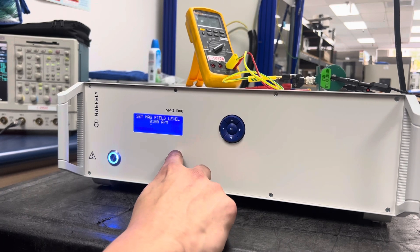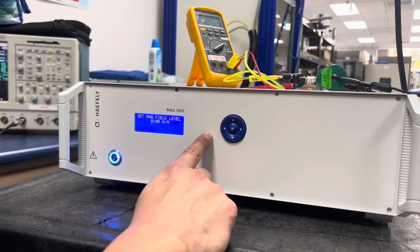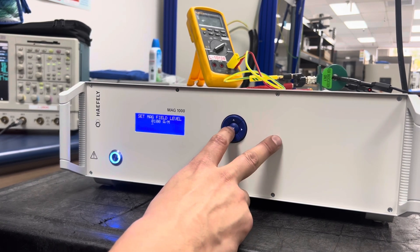Within the field level, I can change this from about 100 amps per meter up to 1100 amps per meter. For today's demonstration, I'll just leave it at 100.